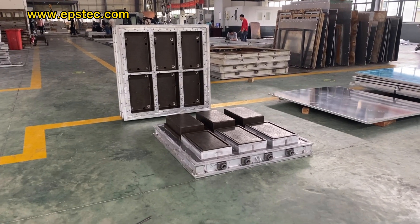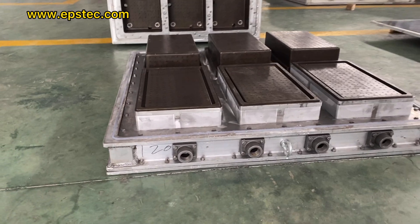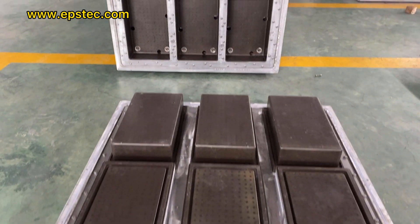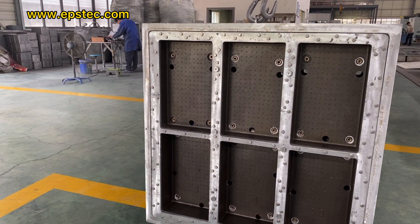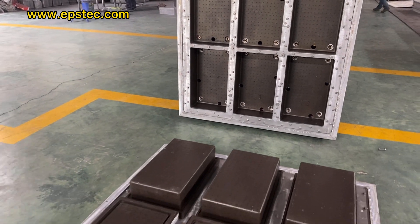Hi everyone, I'm Fiona. In this video, I will show you EPS box mold. As you can see, it's our 6 cavities EPS box mold, with 3 pieces of EPS box bottom and 3 pieces of EPS box cover in the same mold.